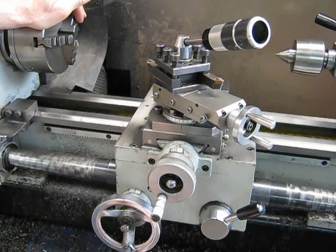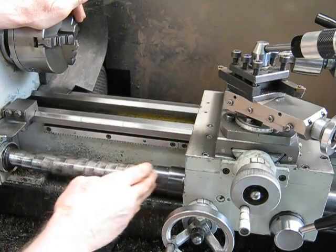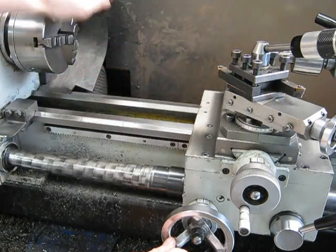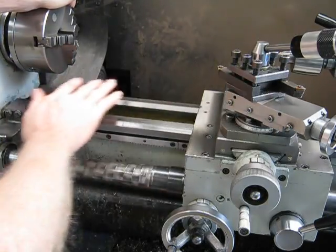It's stood up very, very well. You can see how much work it's done. All the anodizing has got worn off of the leadscrew covers. There's crap up the back from all the grinding I've done on it. But if you look at it, the ways are in excellent condition.